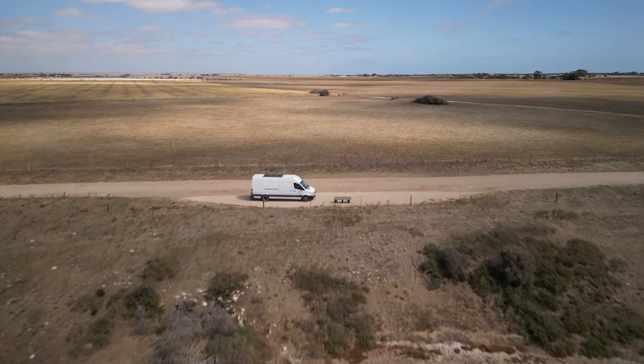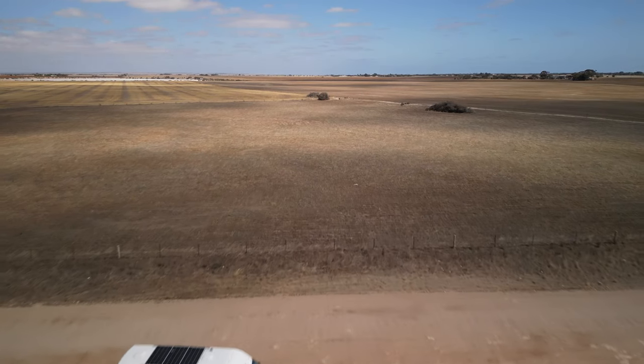It's also got dual sliding doors and no windows in the sides. We've been living in this one for just under a year now, so I thought it was about time to show you around it.